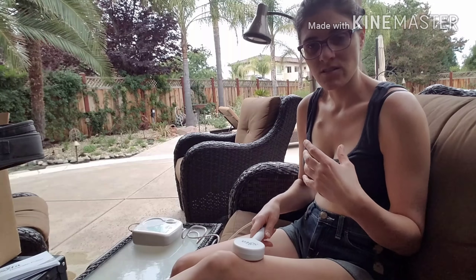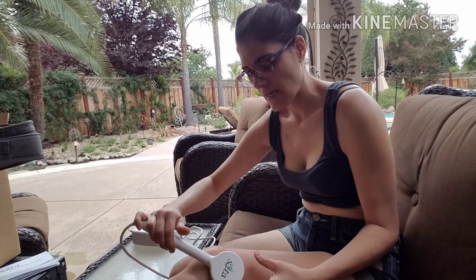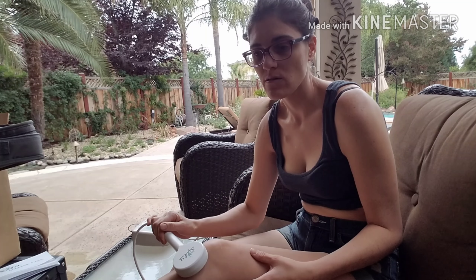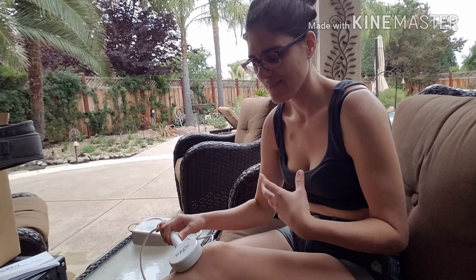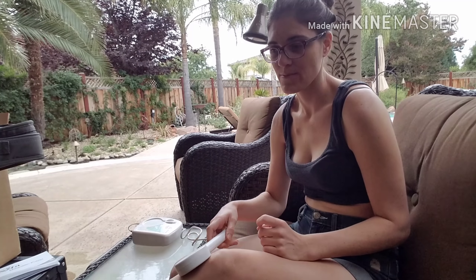So it's getting rid of a bunch of stuff in your body. It says it penetrates down like 9 inches, and then if you have it on fast mode it penetrates down 7 inches. And you have to clear out all the crud that's in your body that's getting trapped — it's like helping clear that out.